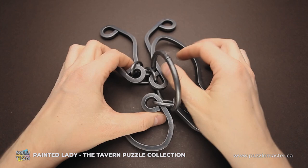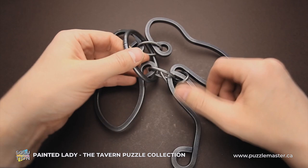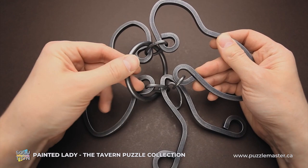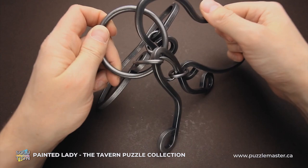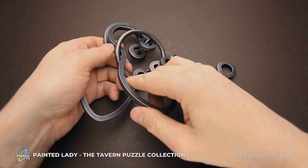First of all, we grab the ring. I'll hold the puzzle like this. As I mentioned, you can't move the ring around this part or around this part, but you don't have to. The first move is to grab one of the wings, rotate it, and put it inside the ring, then put one wing next to the other.